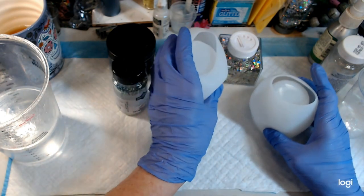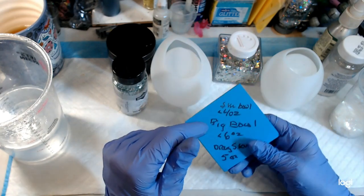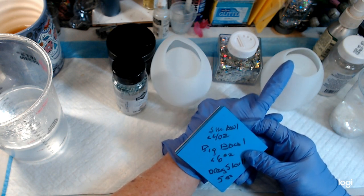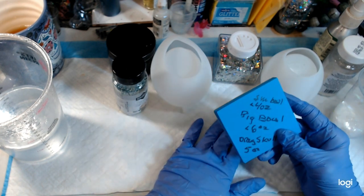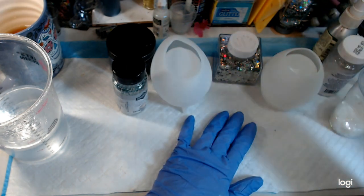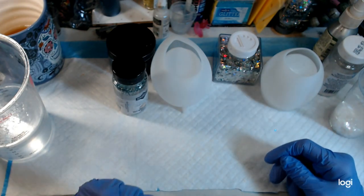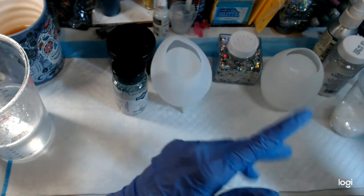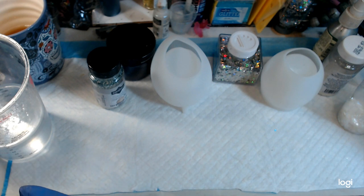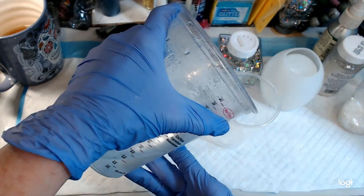I already made up almost 12 ounces of resin. I measured — lord knows that doesn't mean anything after last time — but this small bowl thing, four ounces, six ounces for that one, and I got this dragon skull thing that takes five ounces, but I don't think I'll get to that one tonight. These two are supposed to take 10, but I did almost 12 because of stuff getting stuck in the cups and jars. I'm going to grab a cup and put in six ounces for the one that takes six.